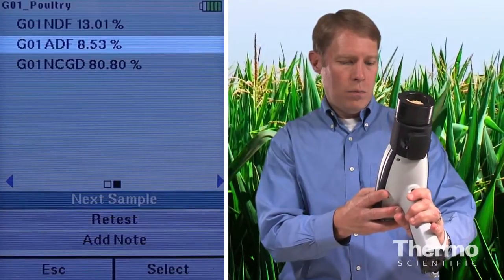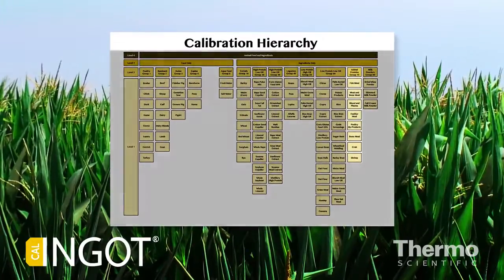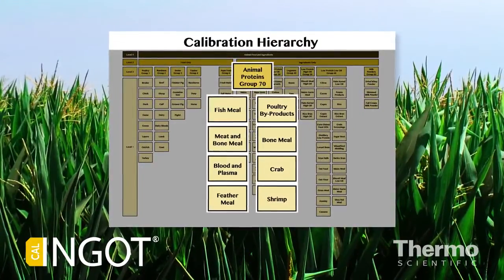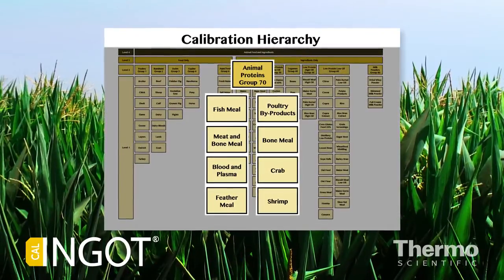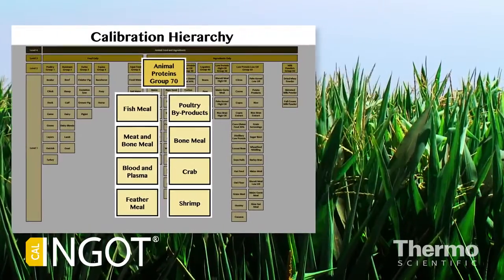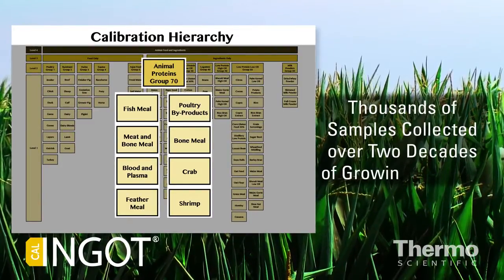These results are easily transferred to the computer for documentation and reporting. In addition, industry standard calibrations are included so that all major types of feed and feed ingredients can be analyzed by the instrument right out of the box, with minimal setup required. These calibrations are based on thousands of samples collected over two decades of growing seasons.